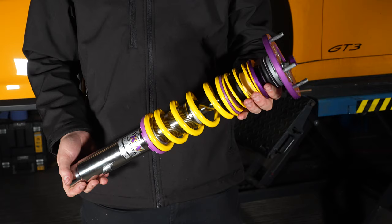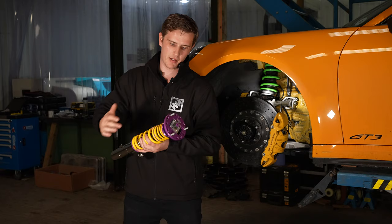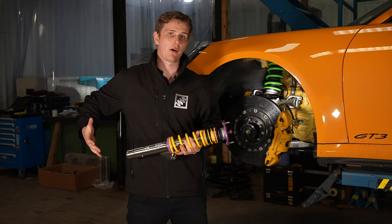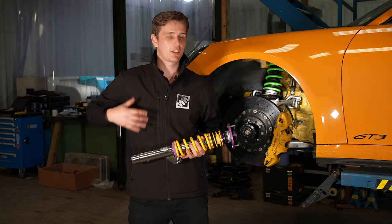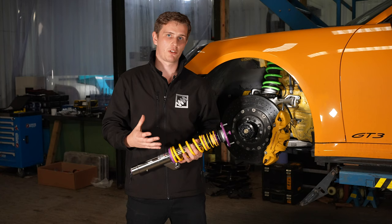In general that's controlled by two main things called bump and rebound. This coilover in my hand has a rebound adjuster and a bump adjuster. Bump is how the coilover compresses and rebound is how the coilover extends. These do have effects over chassis dynamics as well, but ultimately bump controls how the damper compresses and rebound controls how the damper extends.